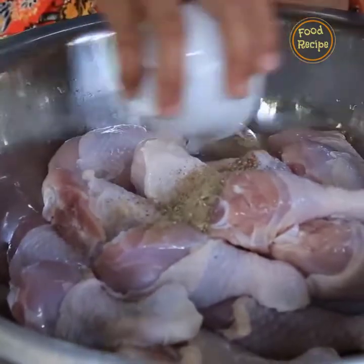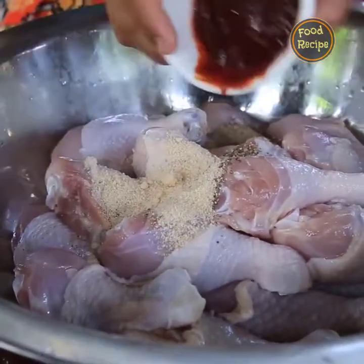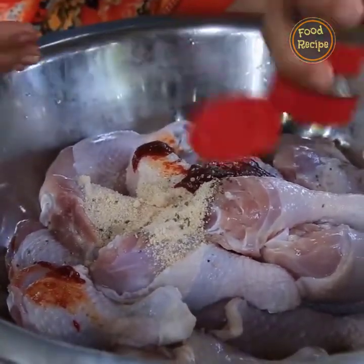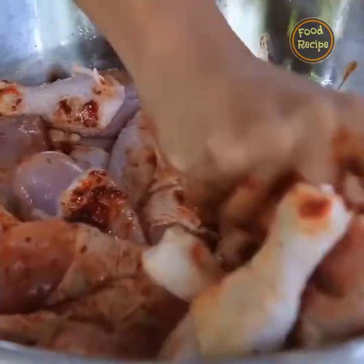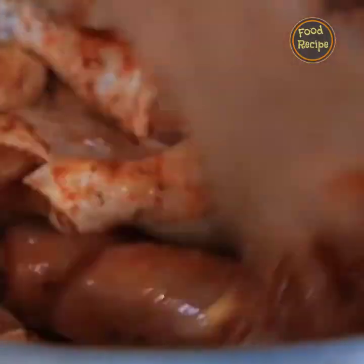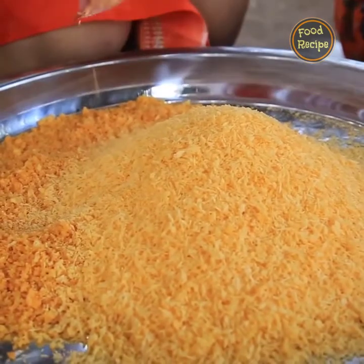Let's go. The oven is hot for the pan. The oven is hot. The oven is so hot.